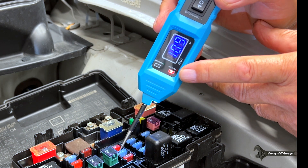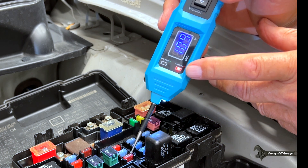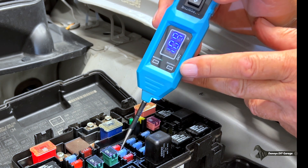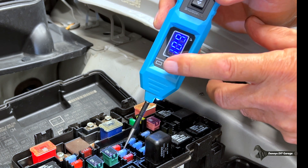Let's check this one — power, power, that's good. This one — power, power. You see how easy it is? If you had a bad fuse, one side would have power and the green light would go on on the other side.